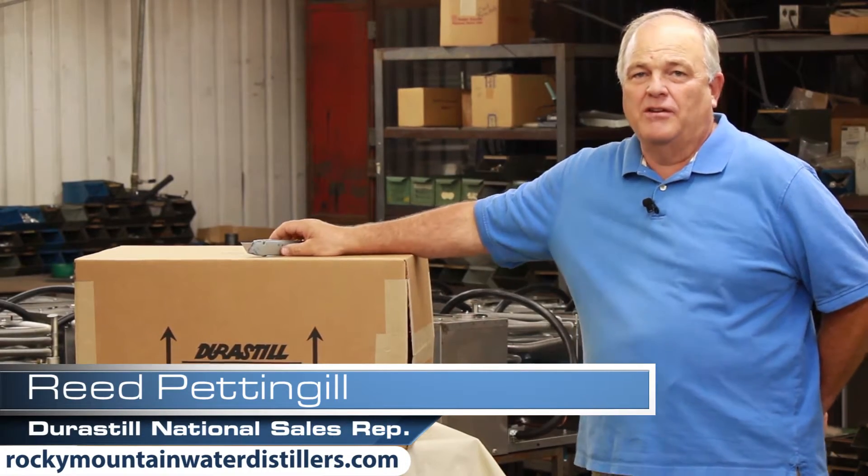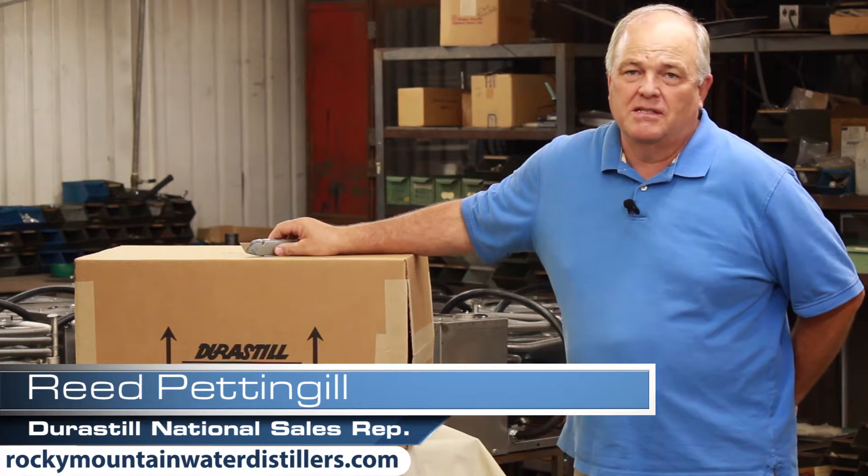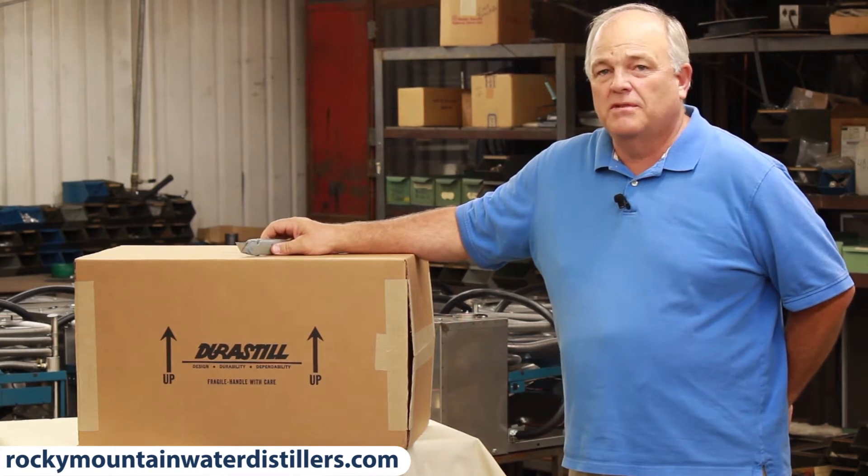Hi, I'm Reed Pettengill. I'm here at Durastill in Kansas City, Missouri. This is how you receive your distiller.